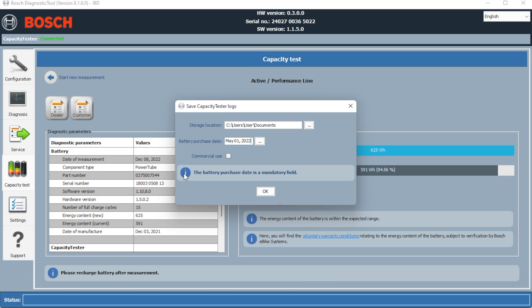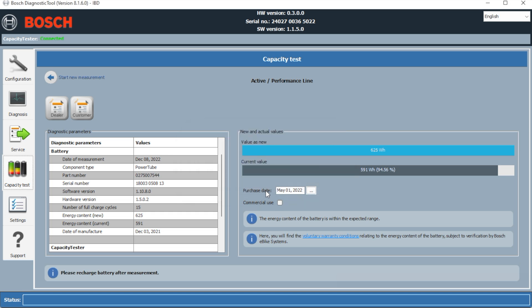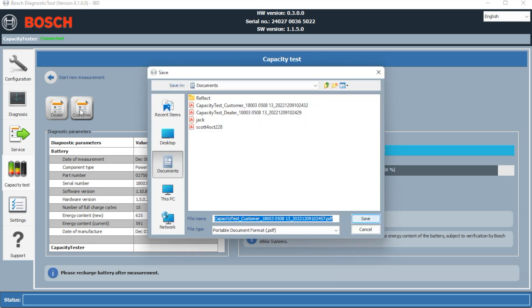Three-and-odd hours later, we've come to the end of the test. We've just written the report for the system, and it's telling us the values. The total value of the battery when new is 625 — that's the normal size. We've got 591 now, which is 94% of the full capacity. With it being six months old, that's not bad at all, and it's actually telling us that is within the expected range. We'll save the report as a PDF for the customer.